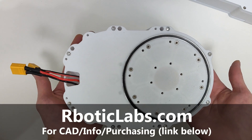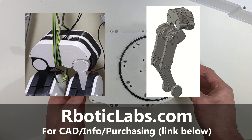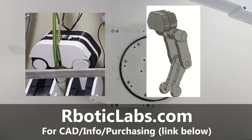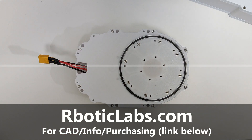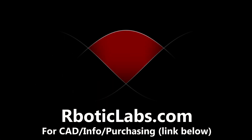I hope you enjoyed that, but before you go, I'm curious to see your interest in that bipedal robot I showed throughout this video. If you are interested, please leave a comment. Otherwise, thank you for watching.